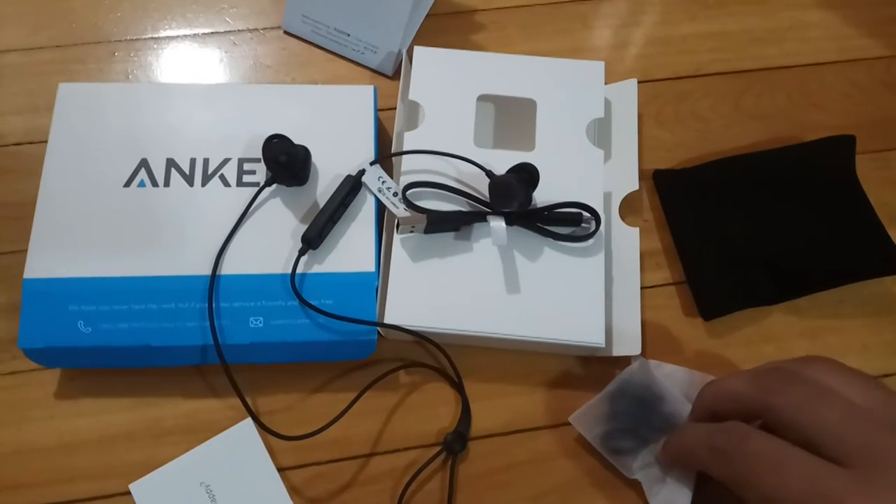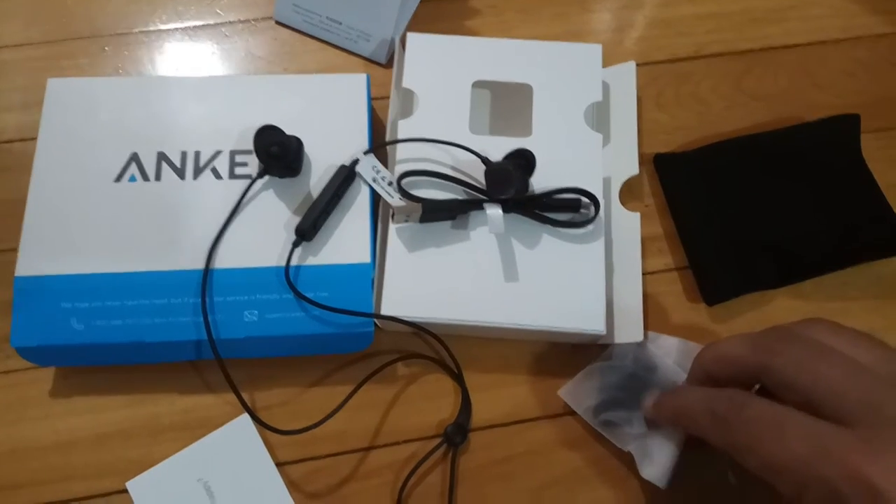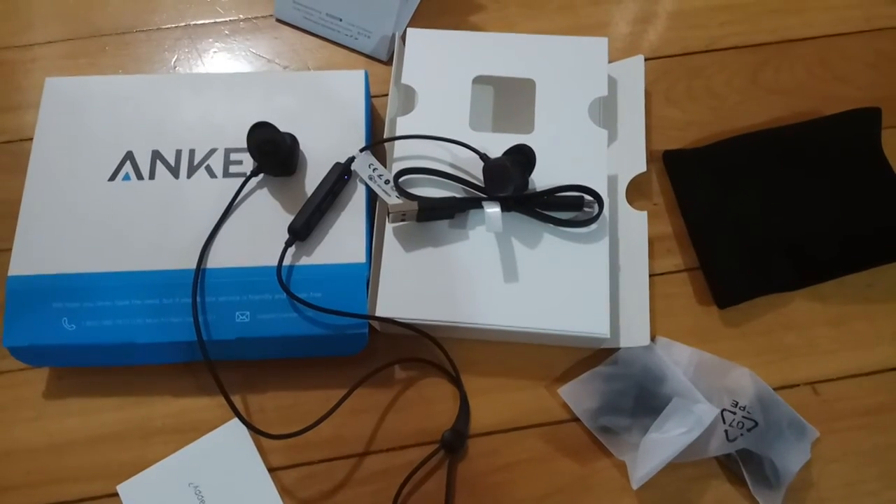So that was the quick unboxing video for these Bluetooth earbuds by Anker. Thank you for watching — likes and ratings are always appreciated. Thank you, peace out.